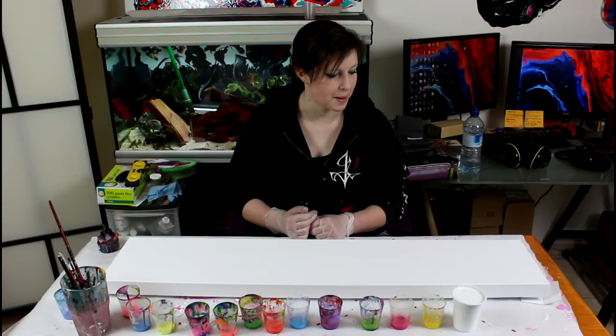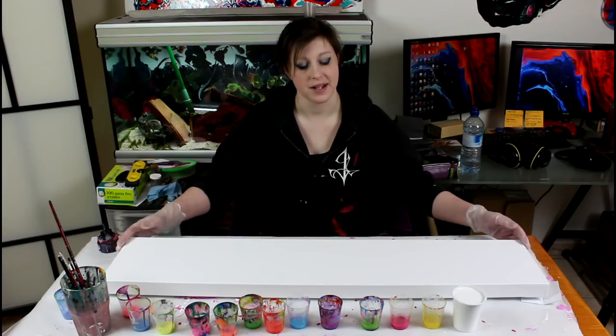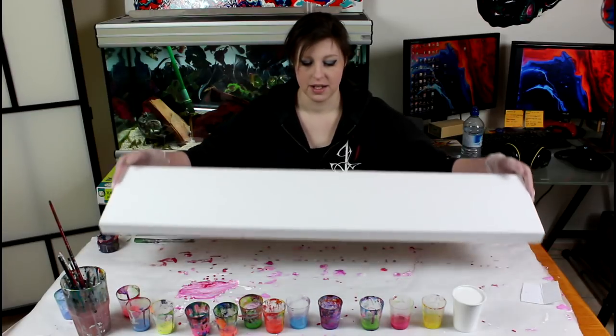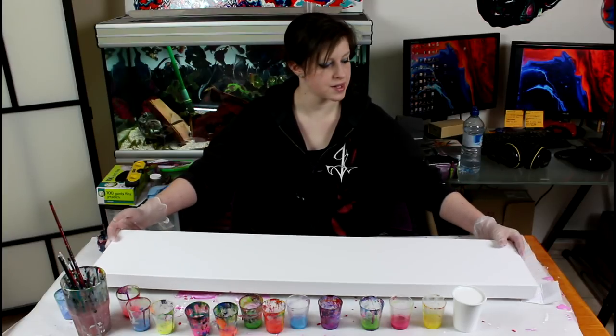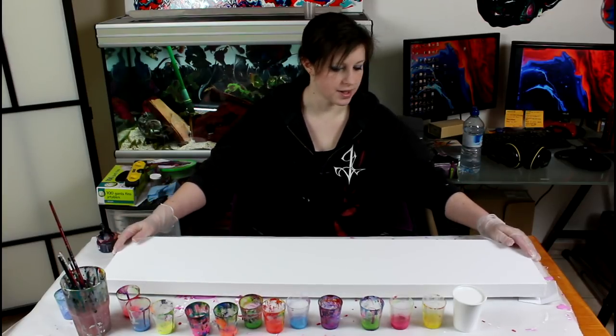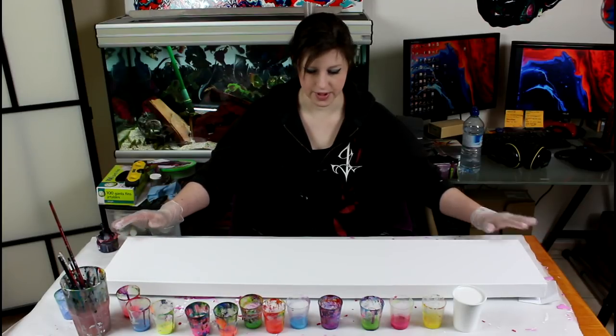Hi everyone! Today I'm going to attempt a very long flip and drag. As you can see, I have a 1 meter long canvas that I shouldn't have moved because I had it leveled and stable. Seems fine.